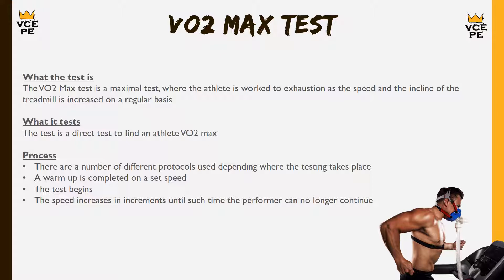The first thing to do is ensure the athlete completes a warm-up — the machine is set at a particular speed and the athlete runs for a couple of minutes to get warm. When the test begins, the treadmill speed increases in increments until the performer can no longer continue. As it's a maximal test, they'll be fatigued to the point where they just can't go anymore.